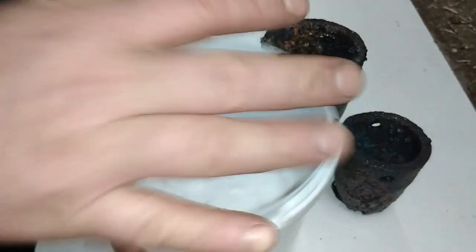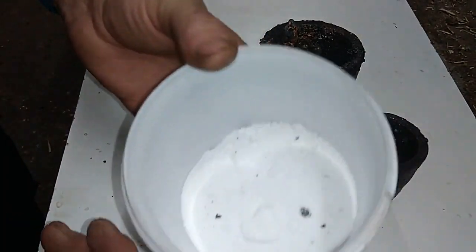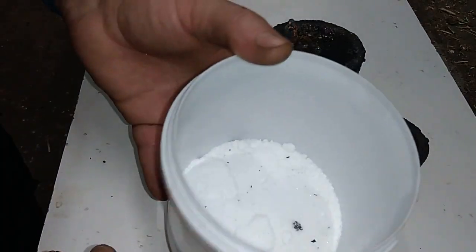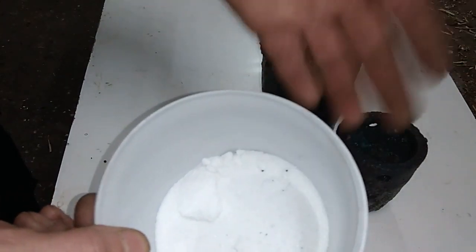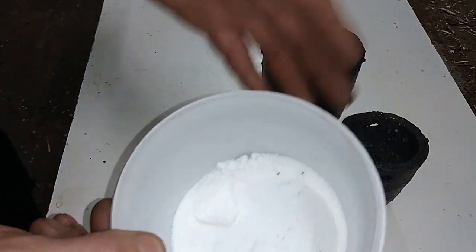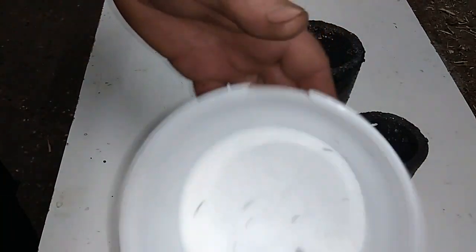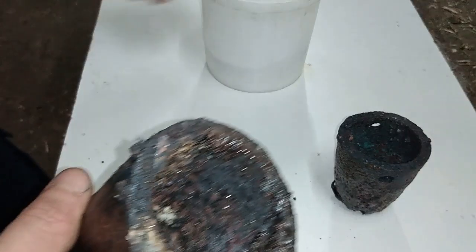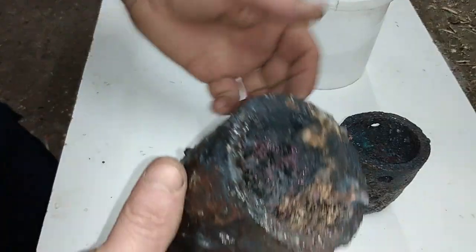This is my box of borax. When I started melting on the first day I had a full container, but you can see I used maybe 70% of the borax. Of course it's not easy to melt 30 kg of copper. For aluminum I don't use borax, but for copper I use a lot of borax — and that borax is what destroyed my crucible.